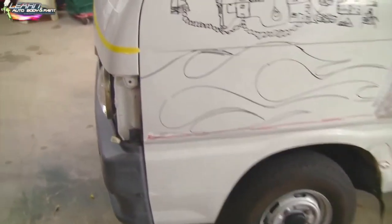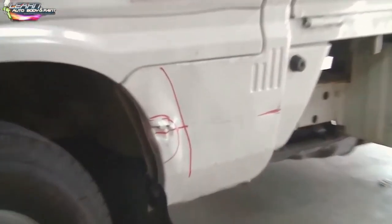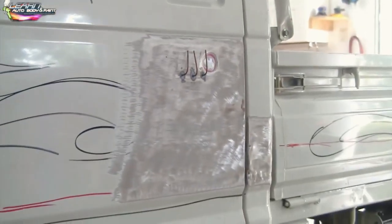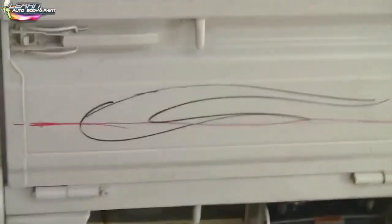So if we take a look at the project, you can see we have some dents and some scuffing in certain areas. In here it was hit a little bit, so we're going to be doing some bodywork down in here. I started pulling out some of the dents with my stud welder — we had a little area up in here. And then we have a scratch that goes along the side of the bed, if you can see that red mark that I put there.